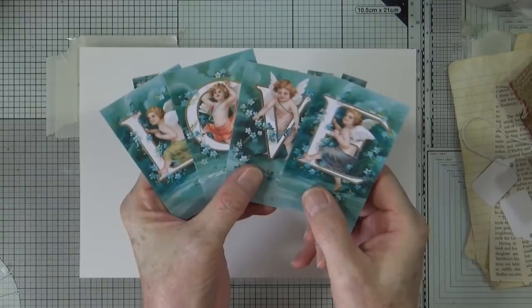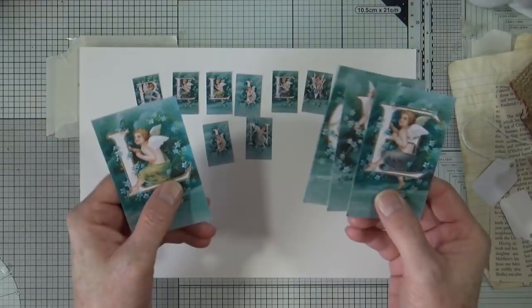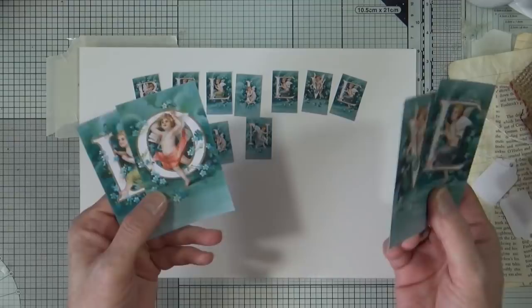Today I wanted to play with some resources that I've had in my possession for quite some time. I'm going to switch over to my overhead camera. These are the images I've had for a while — I have almost a complete alphabet A to Z, apart from I was missing a W. I've recently found the P and Q I was missing from the same set.